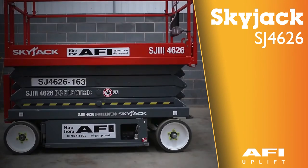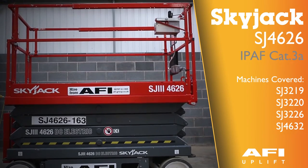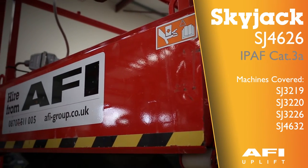The machine is a Skyjack SJ4626, 46 inches wide and 26 feet to the platform.